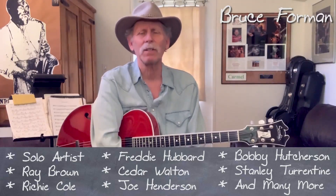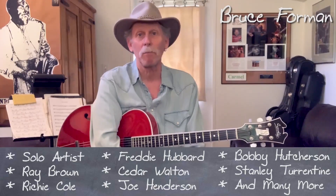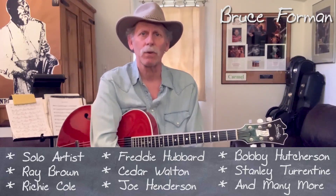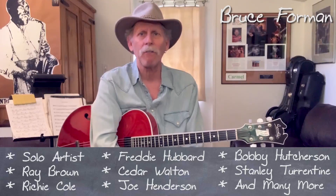I'm about two months into the hunker down thing and I've been really just loving playing the guitar as always, but it's been really interesting not having projects like record dates or gigs or jam sessions or things like that to be preparing for.